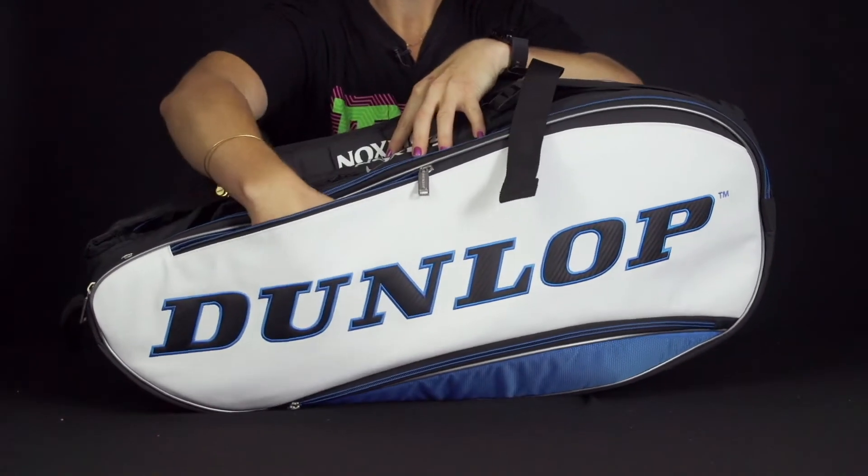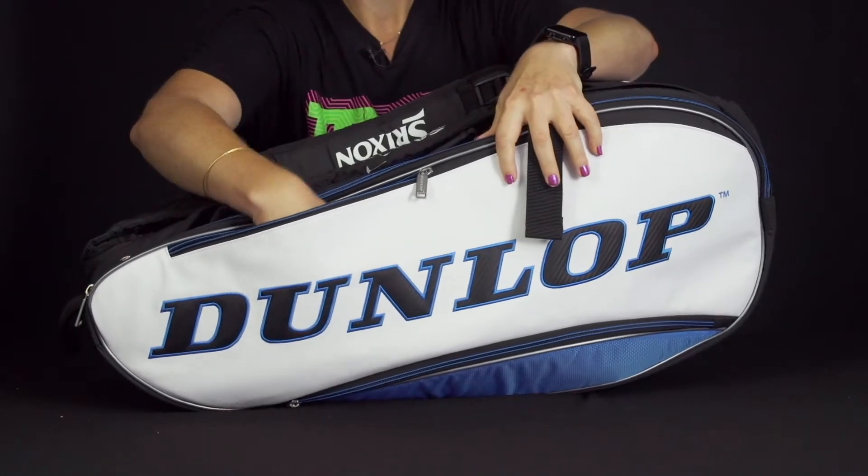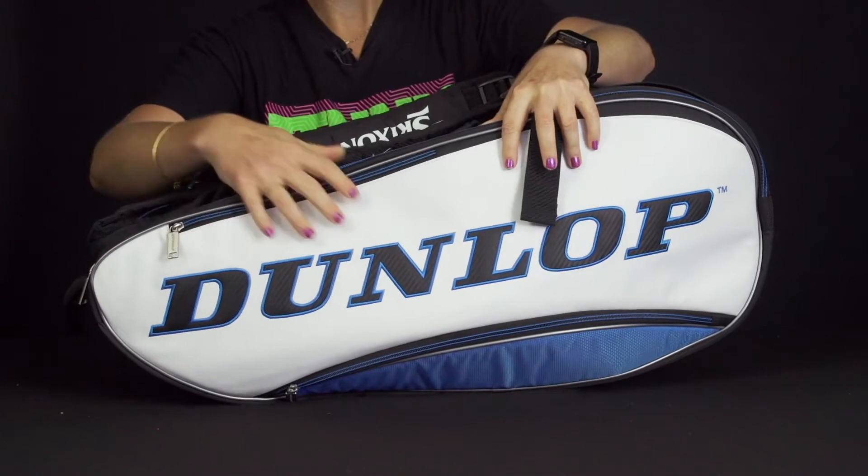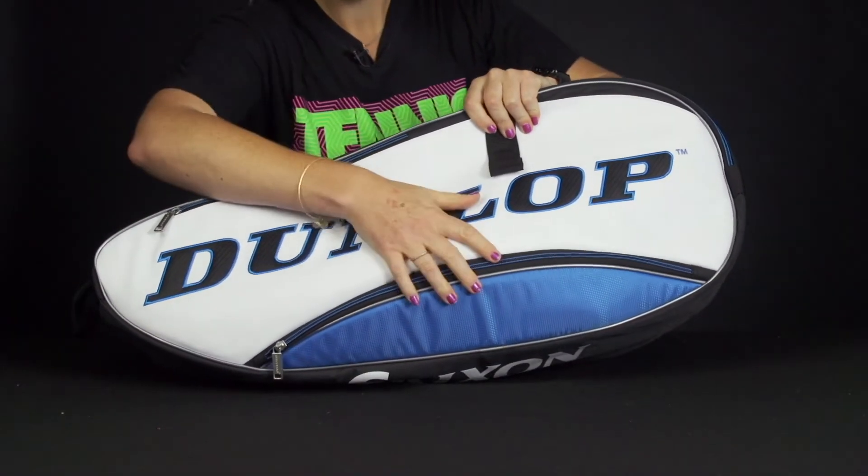Right in front we do have an accessory pocket for your smaller items. Your grip tape and all of that will fit nicely right there.